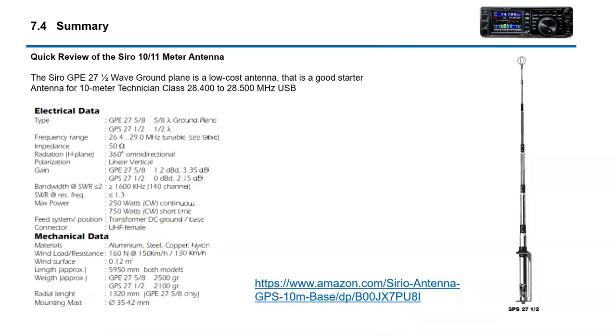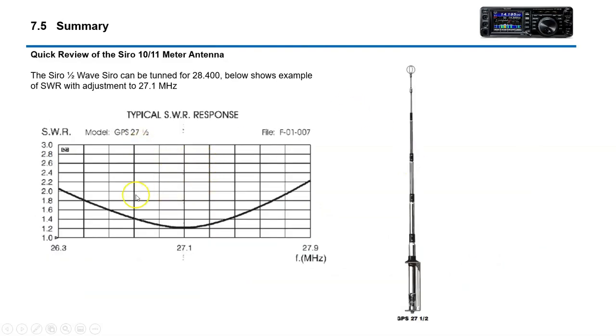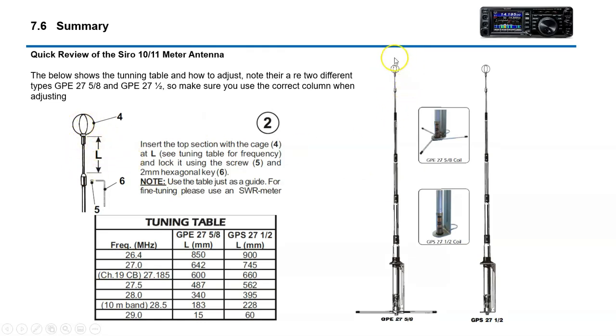If you guys are looking for a cheap or low-cost introduction antenna for 10 meter, this little Serio antenna here is actually a pretty good deal. It's what I use — this is what I started on. It's cheap, about 80 bucks, lightweight, only weighs about two pounds, and it's got good SWR. There's an adjustment point right here that you can tune for 28,400. There's a GP27 5/8 wave which has ground radials, and then a GPS27 half wave which has no radials — this is the one I have. For about 80 bucks, it's not a bad little antenna and it'll get you on 10 meters real quick.